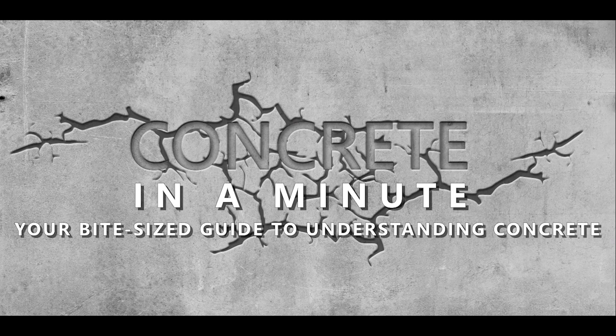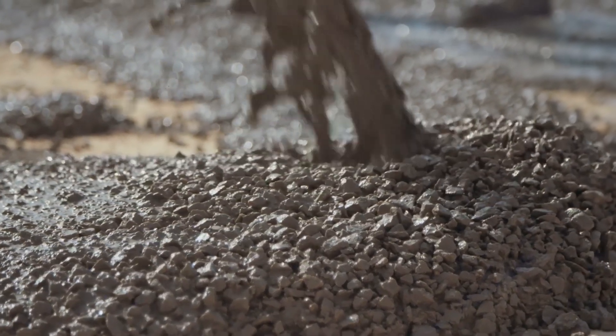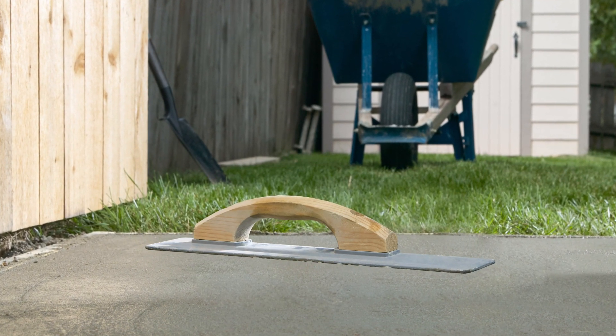Welcome to Concrete in a Minute, your bite-sized guide to understanding concrete. Today, we'll explain the basics of concrete for inexperienced DIY homeowners looking to do a little side project in or around their homes. We'll include basic tips on what you'll need and what to expect when dealing with concrete.